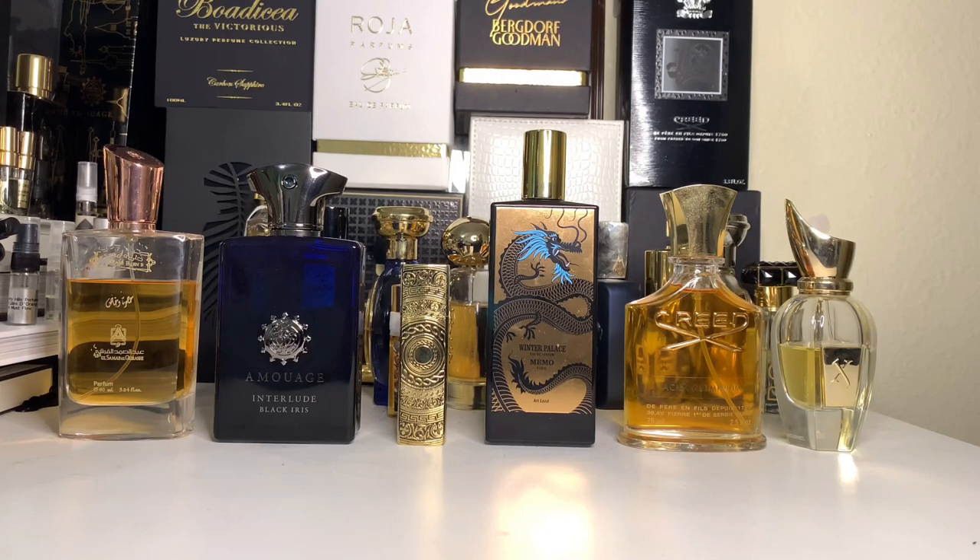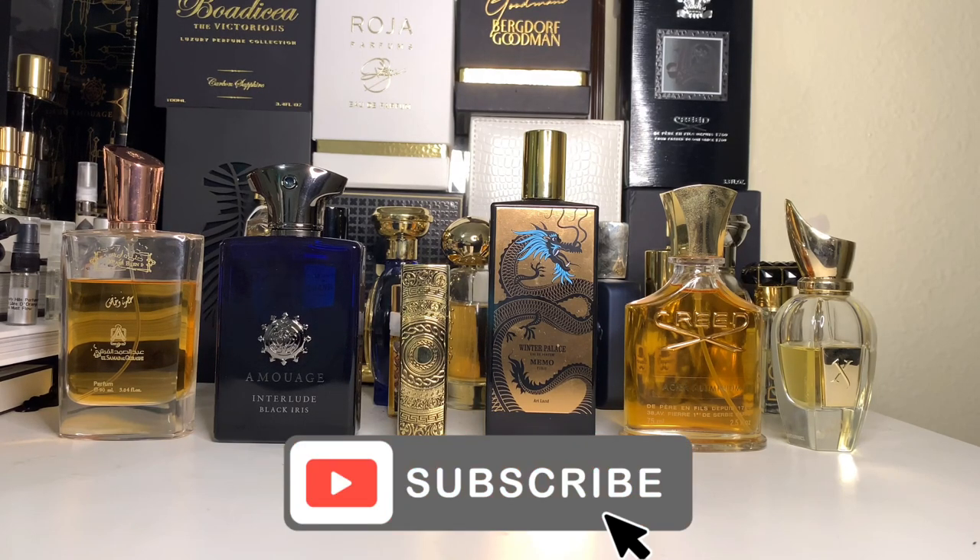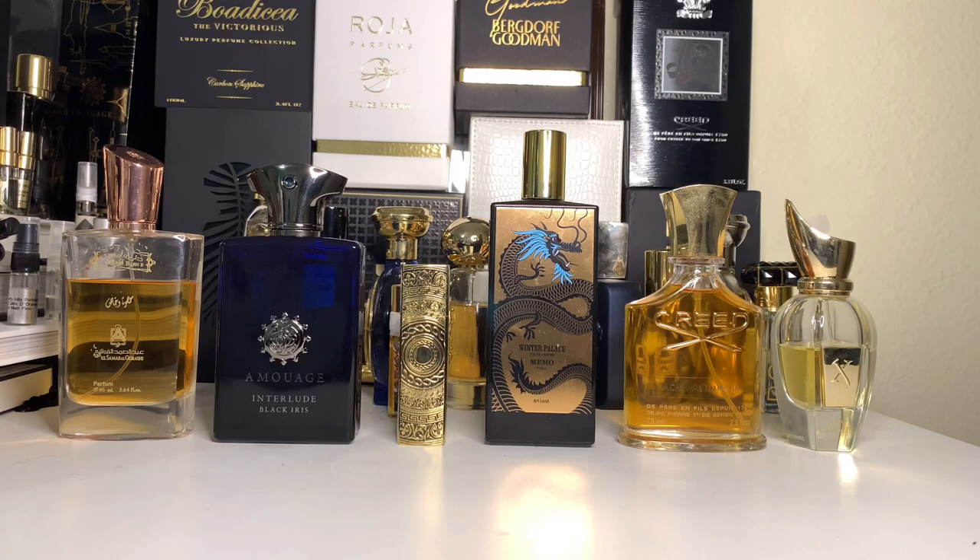Yo, what is up guys? This is Troy D from the Troy D 24-7 Malt channel, on point reviews all day every day.